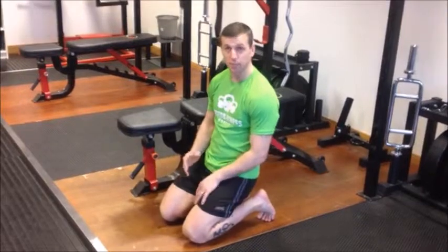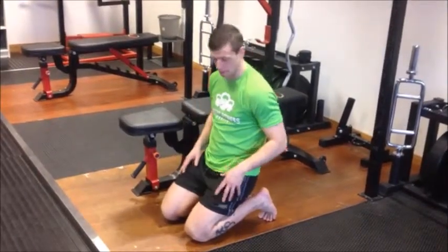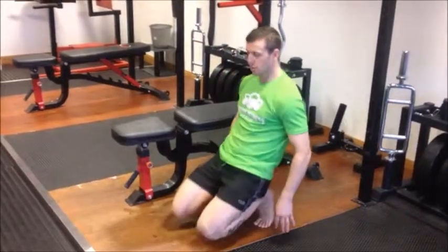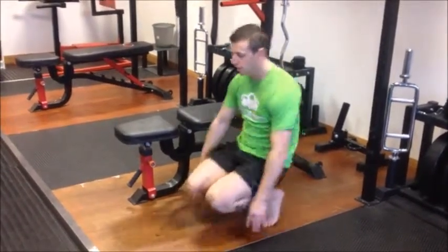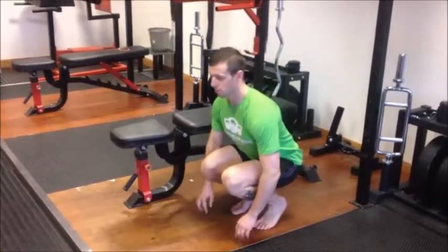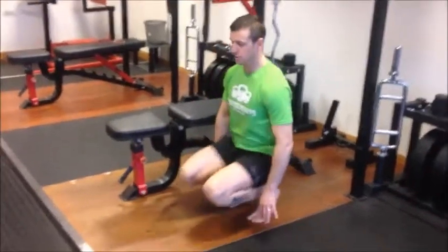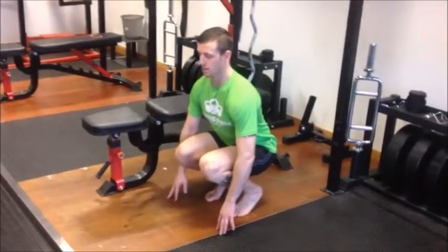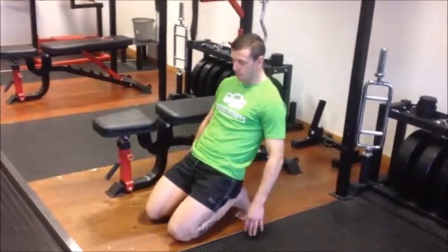The next one is a dynamic toe stretch — dynamic meaning we're going through movement. From here we just take the weight off the toes and use the core to stretch it out. All we're doing is taking the weight off the toes, stretching out, using our core to pull us back and then stabilize us going back out.